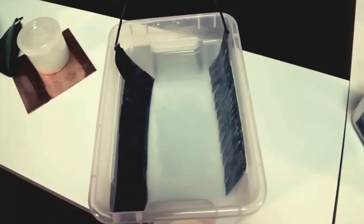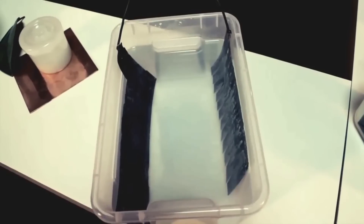By putting water and salt in a container with one nano-plate and one nickel plate, we create an environment exactly like the leaf.